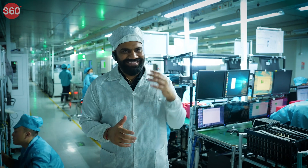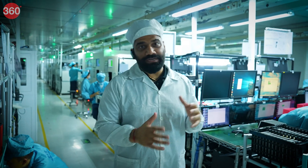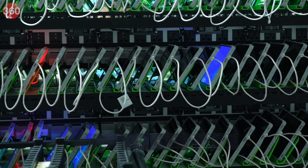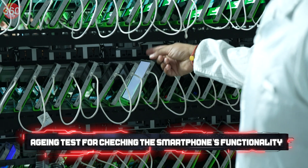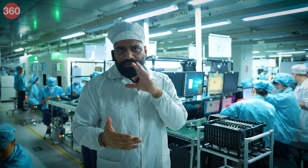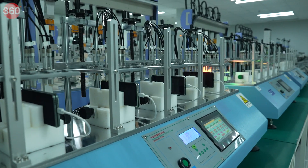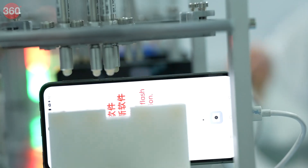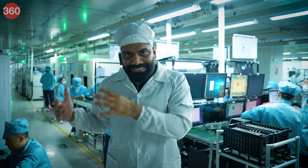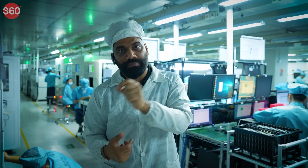After the phone is made, it's time for testing, and there are multiple tests all across — starting with the aging test to see how the phone would behave and to make sure that everything is working as intended in terms of camera, screen, different sensors, charging, and discharging. Once all testing is complete, it's time for packaging, and this entire process happens for each phone before it comes to market.